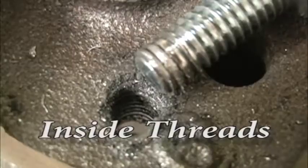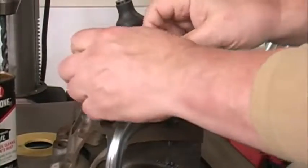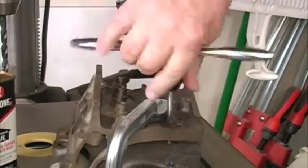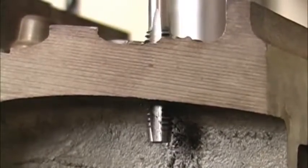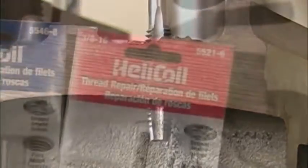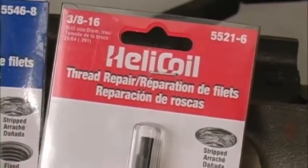When we strip the threads out of the inside of a hole, things can get a little more complicated. Sometimes you can just drill the stripped hole out and thread it for a larger fastener, but that's not always possible. A lot of times the piece that the bolt goes through can't handle a larger fastener, and we also have to be careful of what's around the hole. If this was a cylinder head on a real racing engine, this would be a real big problem. For many thread repairs, helicoils are worth their weight in gold.